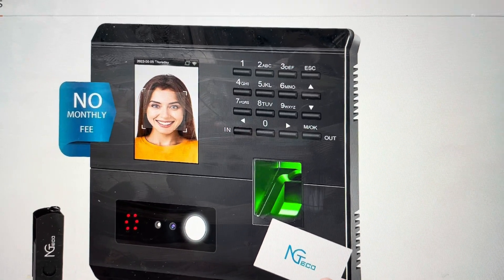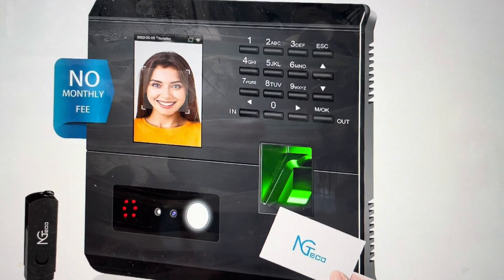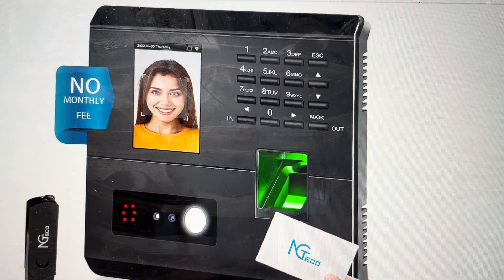Hey everybody. This is a quick video in case you have an NGTECO MB1 or MB2 clocking machine and you need to do a hard reset to the factory default settings on it.